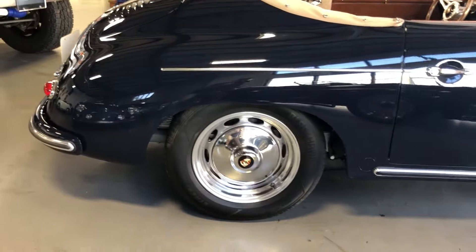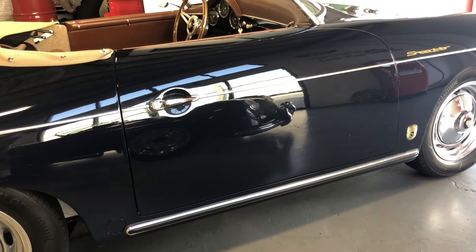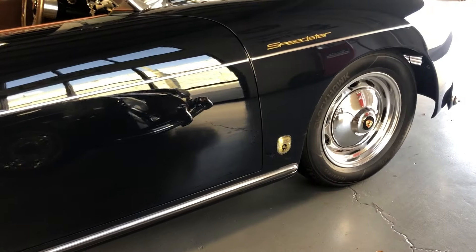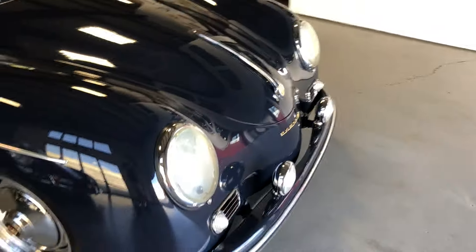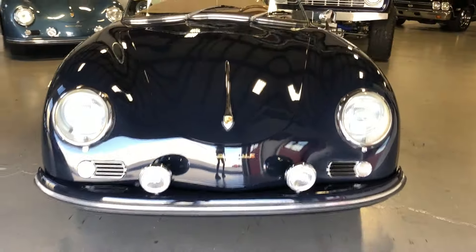Hopefully you can see some of the reflection in the paint here. Other than a couple of tiny chips that I noticed on the front nose that were touched up, the car is near flawless. It's got the Reuter badge. When we get the cars originally and we had this built for the customer, we put all the Porsche emblems on the car. This one's also got the driving lights.